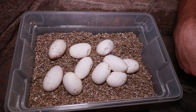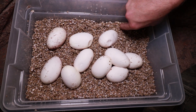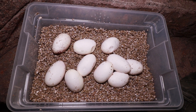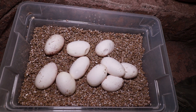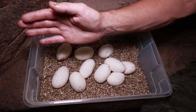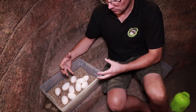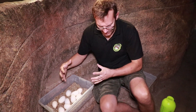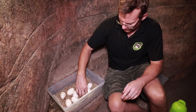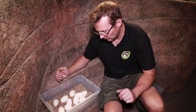We normally incubate ball python eggs at about 31.5 degrees Celsius. We've got rock monitor eggs in the incubator at about 28.5 degrees, so we're going to incubate these at the same temperature - I have done it before and it just takes a little longer. Eggs are a lot hardier than we give them credit for. In the wild they're going to experience day and night temperatures depending on where they're laid. If laid in something decomposing, you get that constant heat like a compost heap. I've had plenty of eggs go through power failures with no issues, but that does depend on whereabouts in the world you are and how cold it can get.